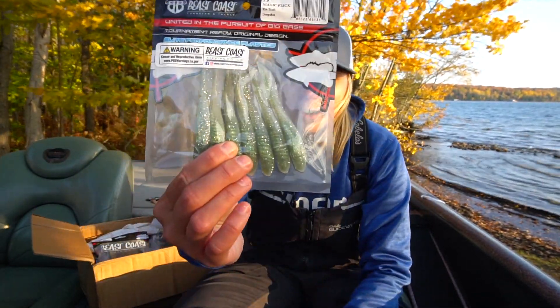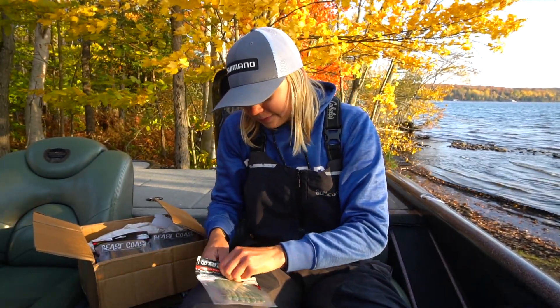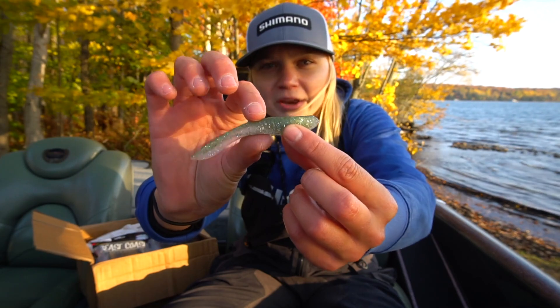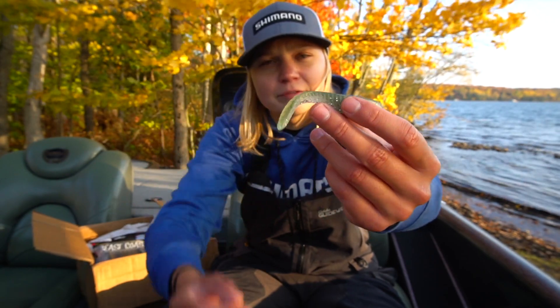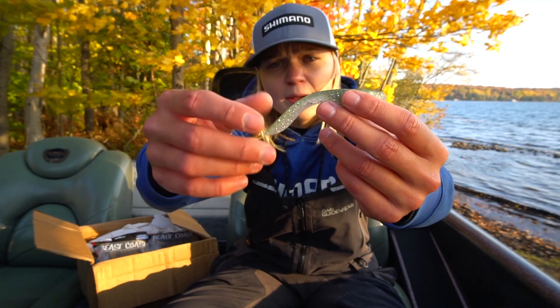That's probably the first one I'm going to throw. It has like a baitfish body to it, a little bit rounder, and the tail has a little bit of a thinner profile. Kind of reminds me of the Strike King Kill Shot or the Dream Shot — same kind of idea there, but it looks great.